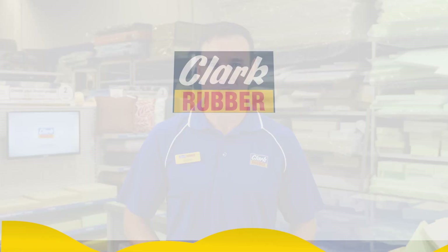So, when you're buying Clark Rubber Foam for your project, don't forget to also grab a can of Clark Rubber Spray Adhesive for Foam. Shop online or in store today.